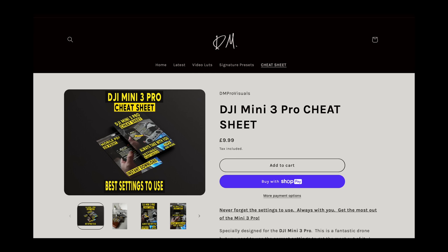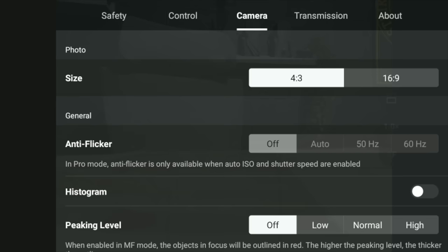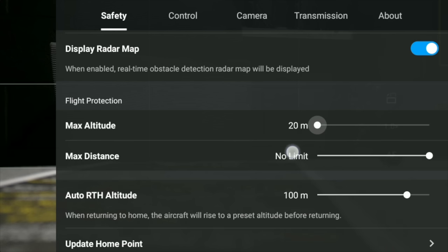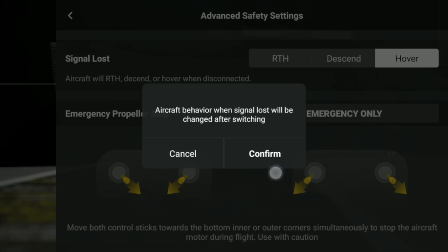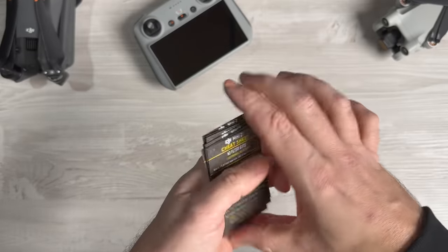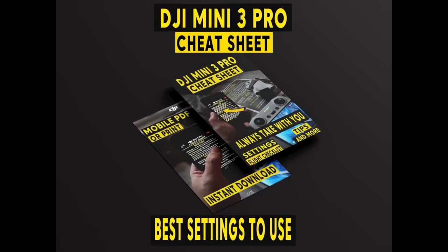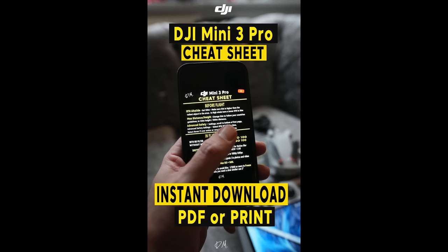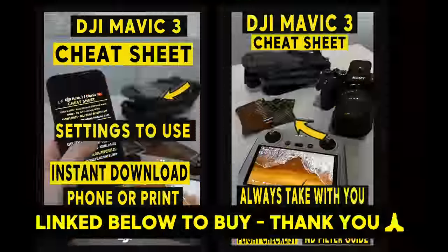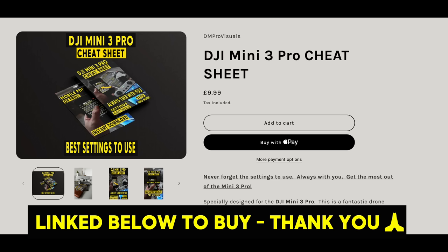All these settings are really hard to remember, so I've created cheat sheets. You can print them out or download and store them on your phone so you always have them with you — a handy guide for knowing which settings to use in certain situations. Because these are digital files, you can get them instantly for just $9.99. They're available for the Mini 3 Pro, Mavic 3, and Mini 2.